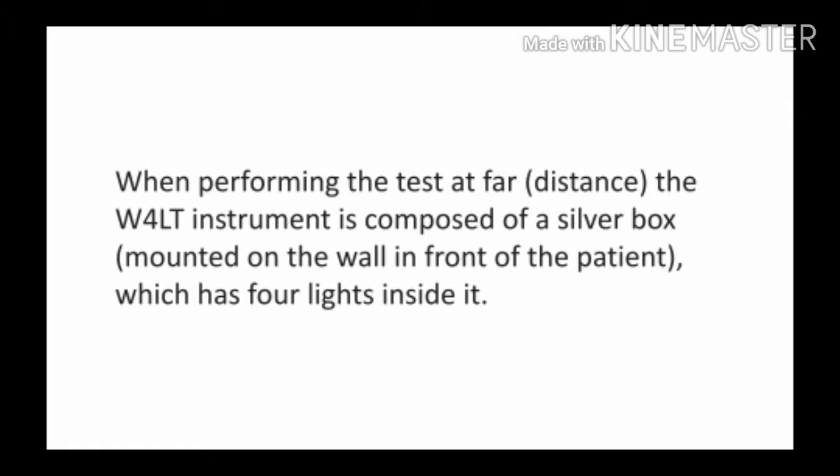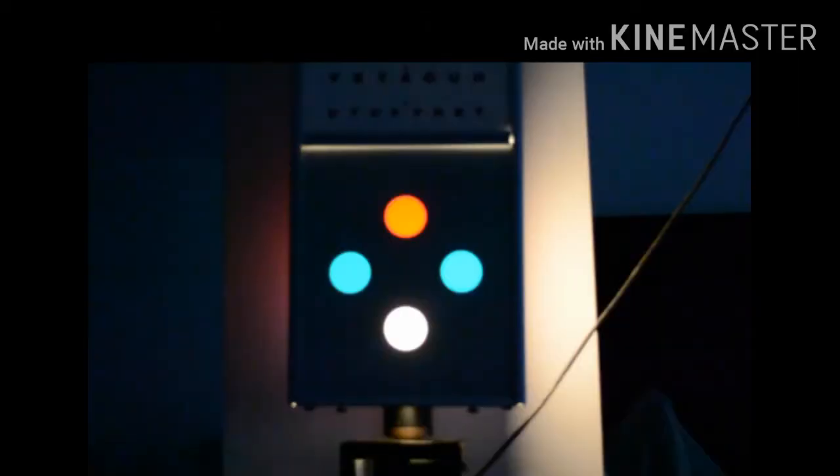When performing the test at far, the Worth 4 Light test instrument is composed of a silver box mounted on the wall in front of the patient, which has 4 lights inside it. ये 4 lights diamond के shape में arranged होती हैं — red सबसे ऊपर, green light right and left side में, और एक white light तीनों lights के नीचे होती है, जैसा कि आप figure में देख रहे हैं.